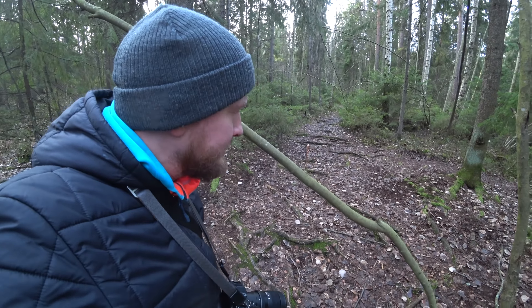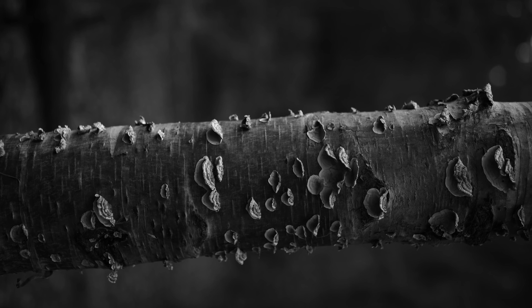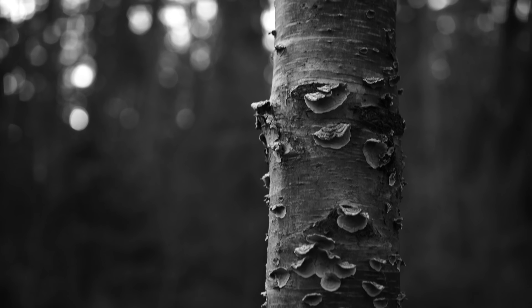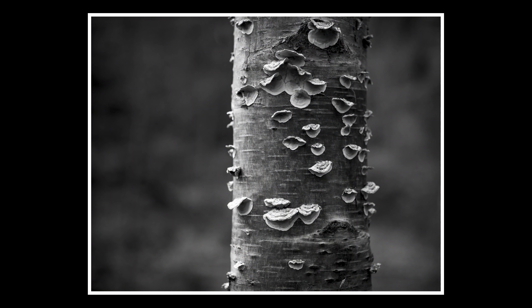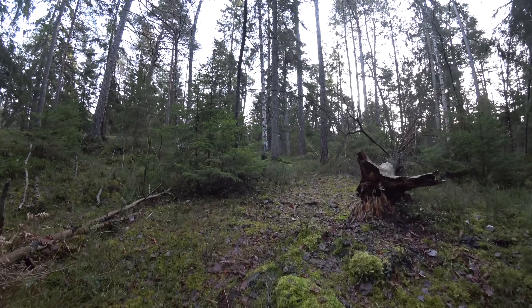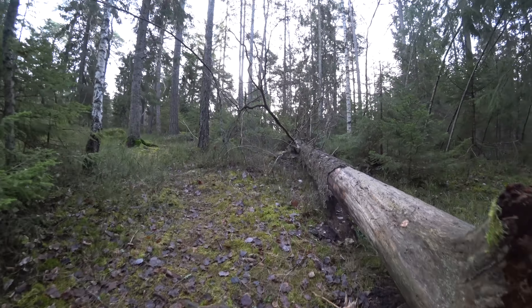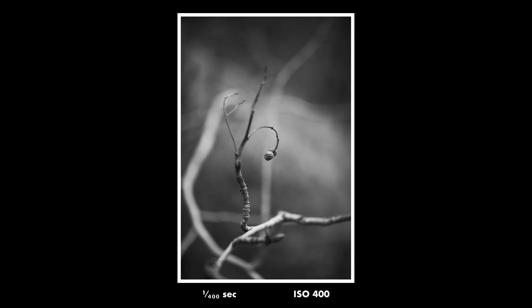For example, this tree with fungus on it — I don't think I would have found it very beautiful in color, but in black and white it has something to it. I played around with the composition trying to find the right angle, and in the end I settled on this composition where the lines on the tree and the fungus align with the frame. Since I'm not using a flash today and it was pretty dark — Swedish winter — I cranked the ISO up to 400 so I always have enough shutter speed. ISO 400 is normally something I would refrain from, but in black and white a little bit of grain can actually make the photos look nicer.